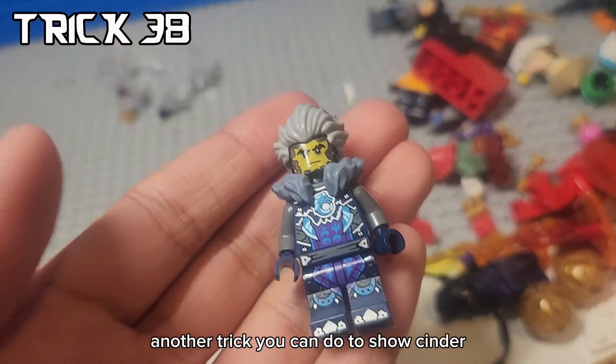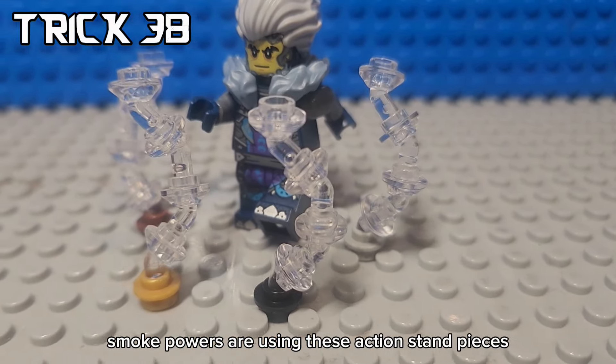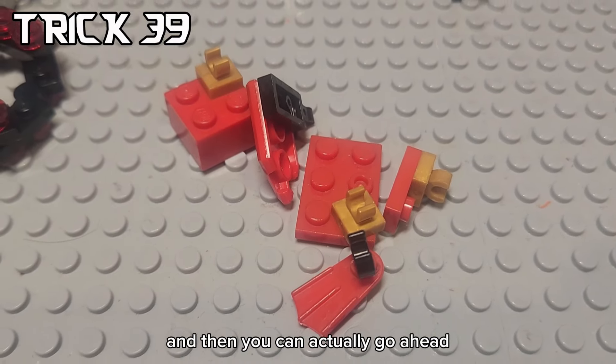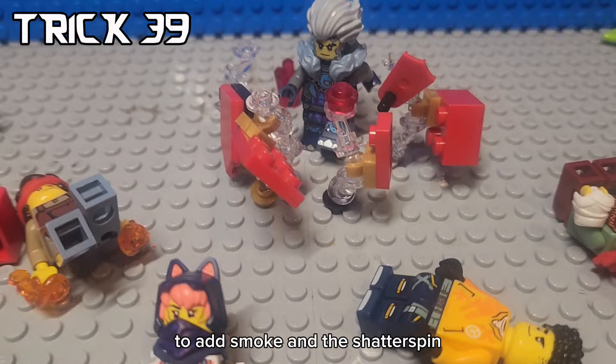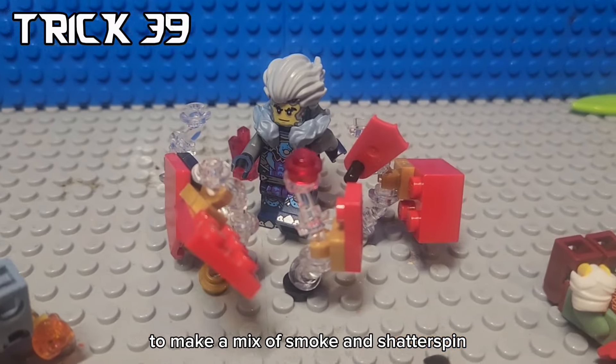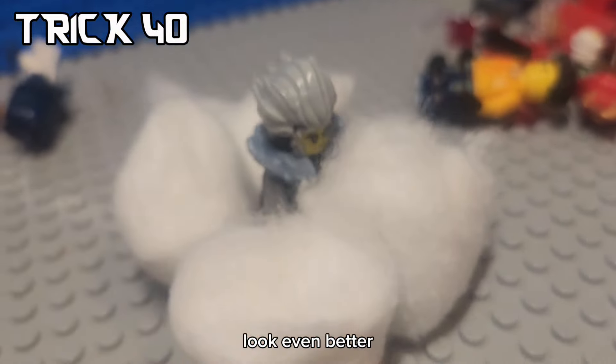Another trick you can do to show Cinder's smoke powers is use these action stand pieces to make it look like smoke. And then you can go ahead and add these red parts on it to add smoke and the Shatterspin, to make a mix of smoke and Shatterspin. Lastly, you can use cotton balls to make his smoke effects look even better.